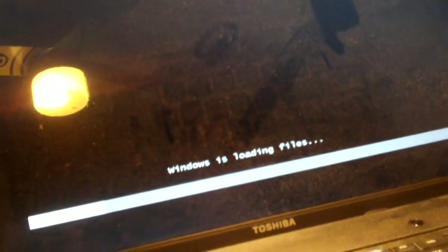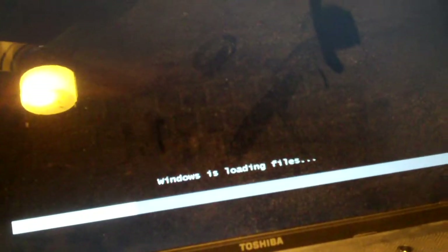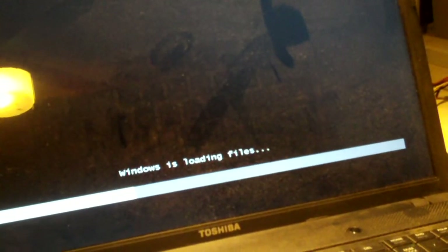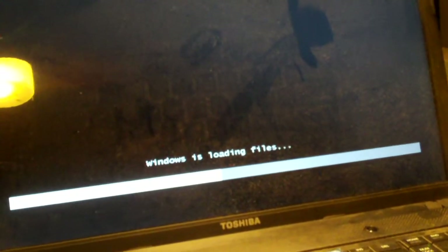Now we can probably get into the Windows 7 boot DVD. Windows is loading files — that's something we want to see. To some of you guys, this might be a boring video, but I've seen so many people online and in forums really confused about this. So I figured I'd post a video of how to get out of this situation to YouTube for you guys to see, and to witness how ridiculous these new computers have gotten nowadays.